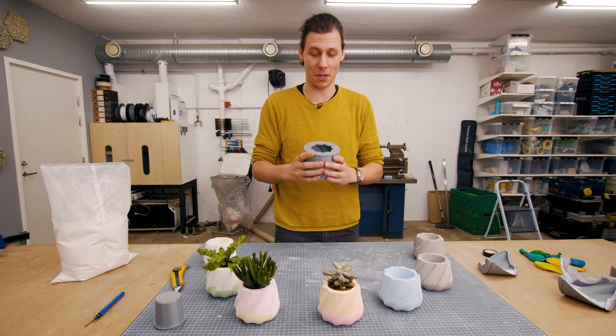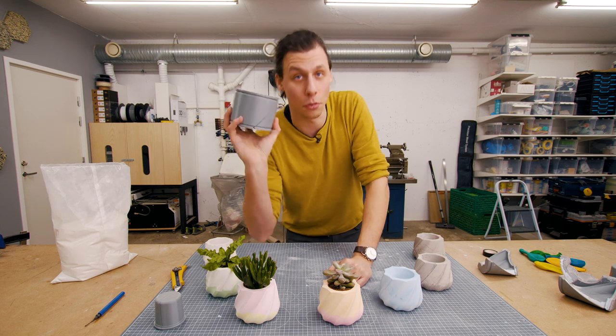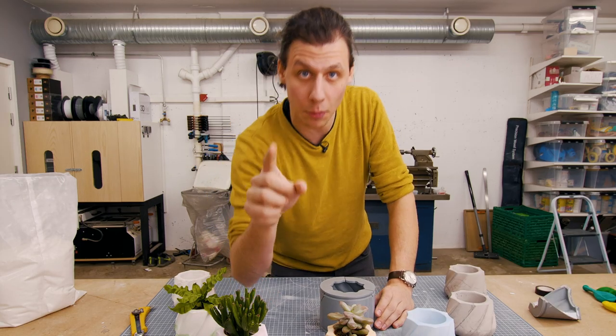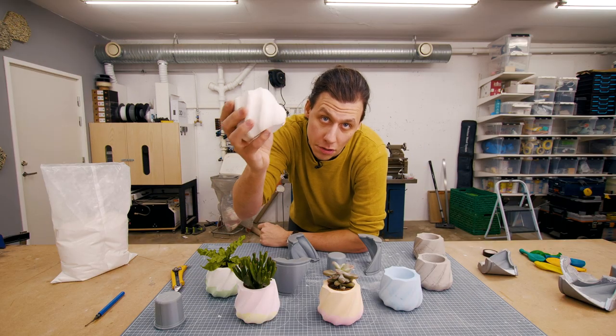That's basically how simple this project is — two different parts, four printed parts in total, and you're basically ready to pour yourself a little cute planter. But before we do, there's one quick tip I want to give you. I've done a bunch of tests and cast a whole bunch of different versions of this.